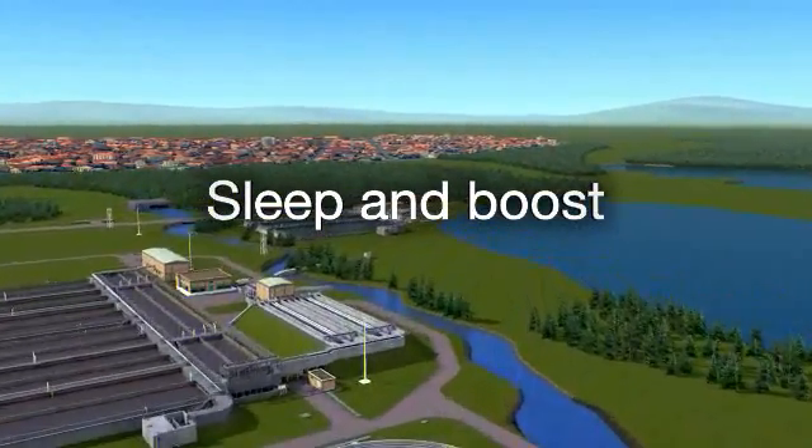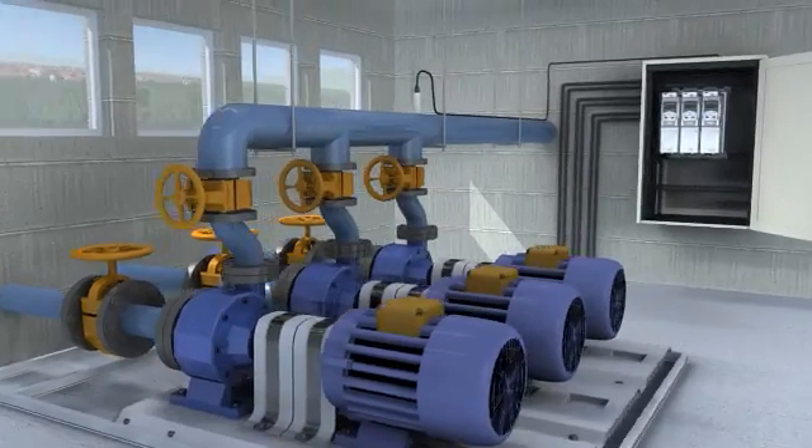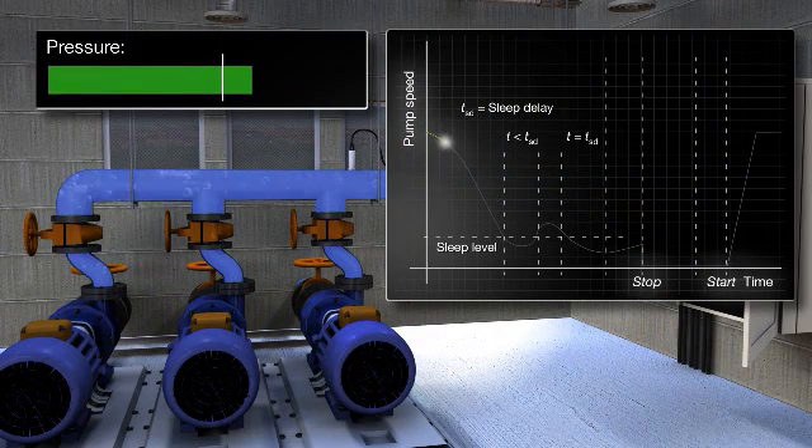Sleep and boost. Most clean water pumping systems experience changes in demand. But even when demand is low, the pressure in the pipeline still needs to be maintained. Rather than keep pumps running to maintain the pressure, the function boosts the pressure in the pipeline before shutting the pumps down, allowing them to sleep for longer.